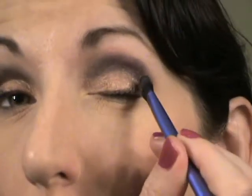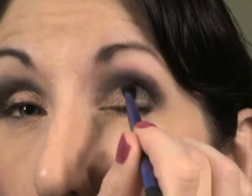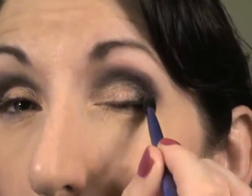Next I'm going to take the same Real Techniques brush — wiping it off on a rag — and use this dark brown color called Rich Coffee. I'm going to use that as an outer corner color. Then I'm going to take the shadow brush and the color Guava — right here — it's kind of a shimmering pink. I'll put some on the brush, flick it off, and go right there just to blend and brighten a little bit.